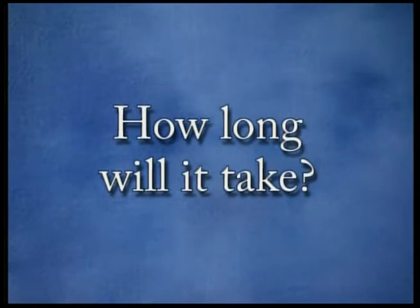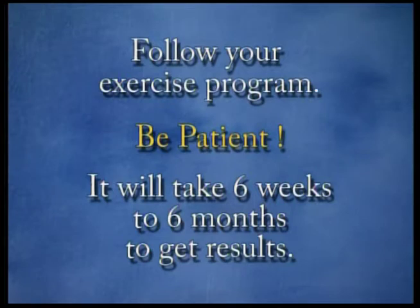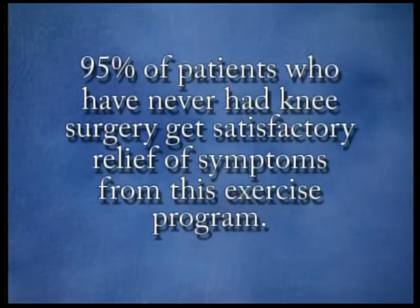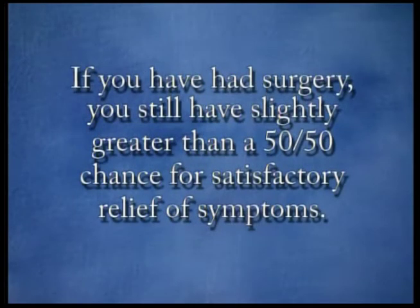How long will the program take to work? Follow your exercise program and be patient. It will take six weeks to six months to get results — this time is needed to restore muscle strength and tone and to restore flexibility to the plica itself. Ninety-five percent of patients who have never had knee surgery get satisfactory relief of symptoms. If you have had surgery, you still have slightly greater than a 50-50 chance for relief of symptoms.